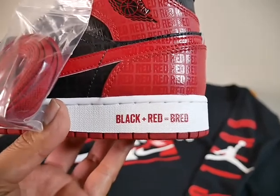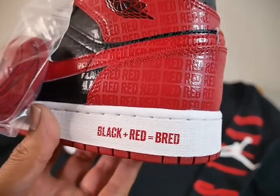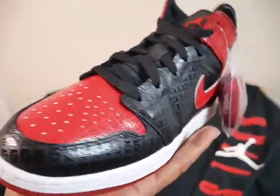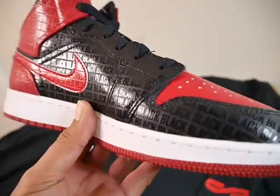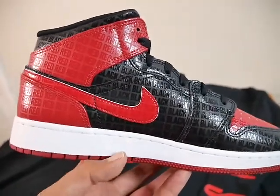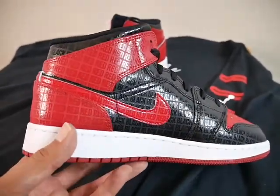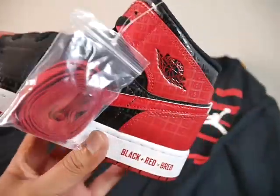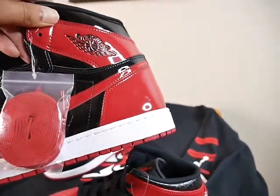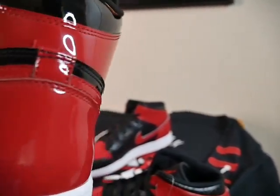You got a white midsole. Right here in the midsole towards the back towards the heel it says 'black plus red equals bread' — and that's where you get the term Bread colorway: it's black and red. It's self-explanatory but I do like it. It has like a gloss finish to it — it's not patent leather as far as I know, but it does have like a semi-gloss or gloss finish as y'all can see — kind of gives it that patent leather vibe. Let me show you — those aren't patent leather but it does have a glossy finish on the kids' pair.